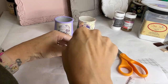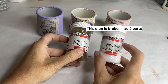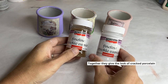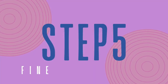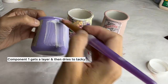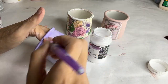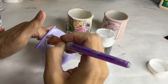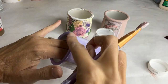Now we're moving on to Pentart Fine Line Crackle. This next step actually covers two components. For component one, we coat everything and let it dry. It looks kind of white but dries clear and a little sticky. Give it a few hours to dry completely — it will feel a little tacky, and that's exactly what we want.